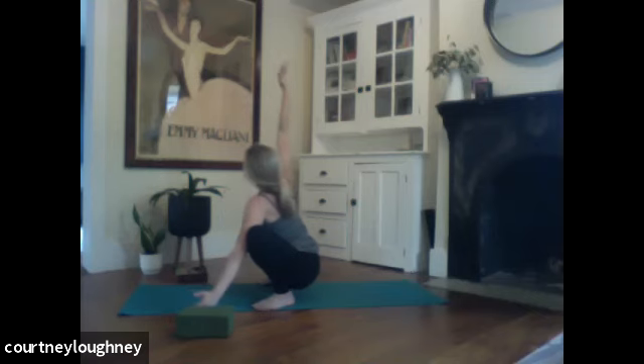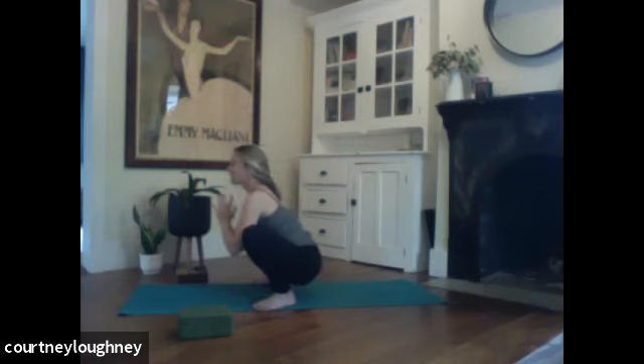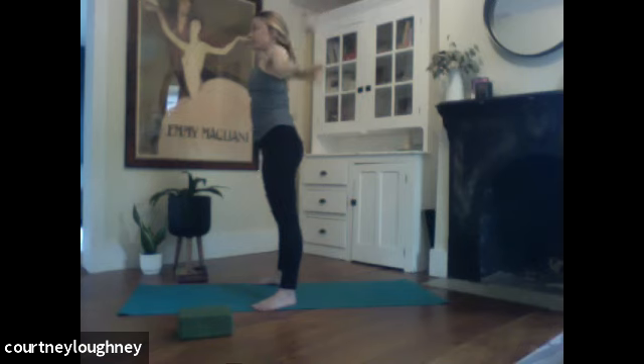When you're ready, inhale, we're sweeping right arm open wide. And then bring it back to your heart. Inhale, sweeping left arm open wide. And then bring it back to your heart. Press into your feet. Inhale to rise up. And then exhale, release. Wonderful.